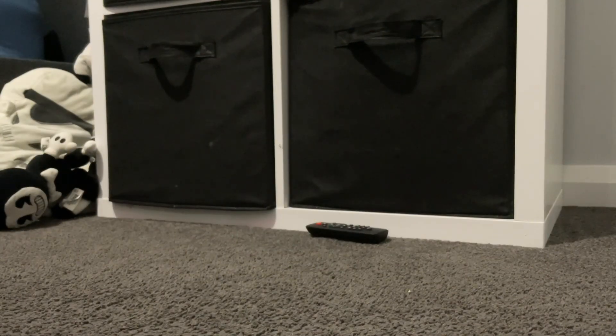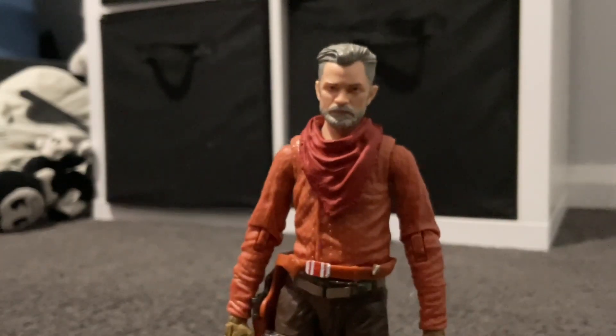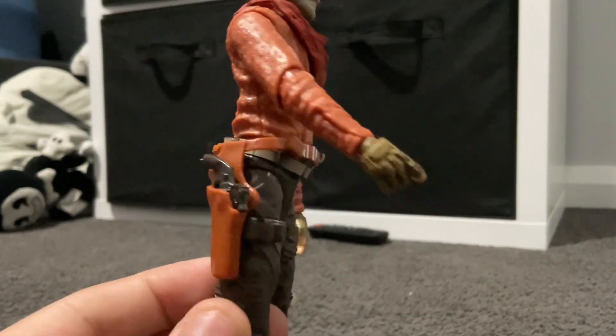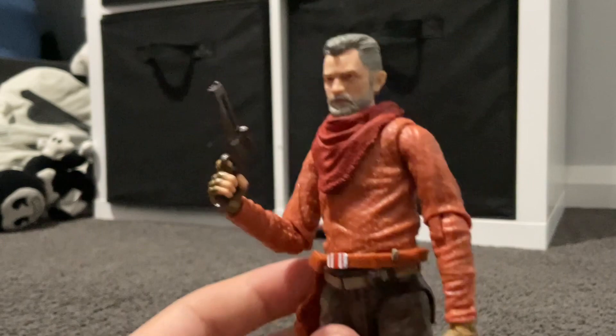I actually thought there was only one gun for Cad Bane, so that scared me for a second. Let's start with Cob Vamp. He does look like the actor from the show — I don't know the actor's name, but he definitely looks a lot like him. He's got his gun right there. My only issue is that it's not stuck in securely, so it's going to be moving around a lot. But there we go — he's got his gun in his holster.